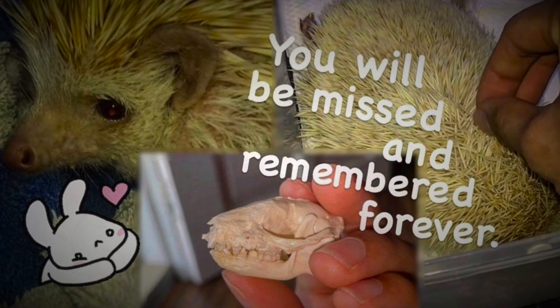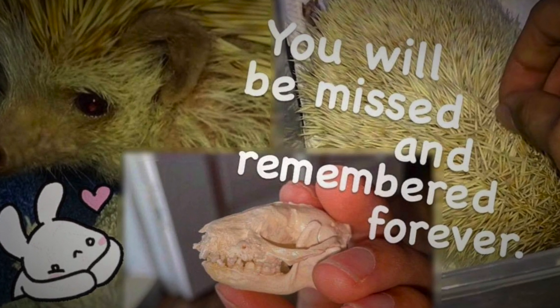Now if you haven't already, go check out the full preserving video on the main channel — link in the description below.